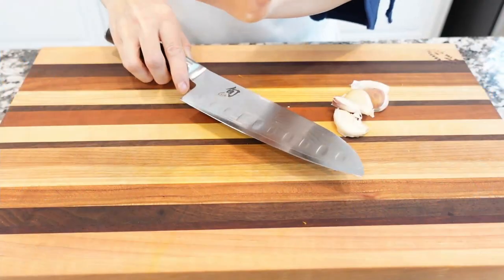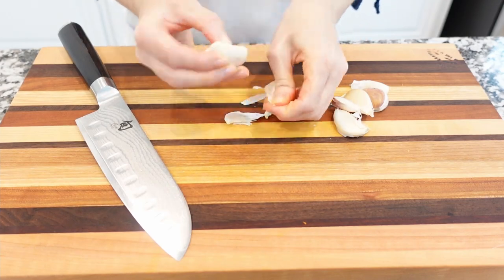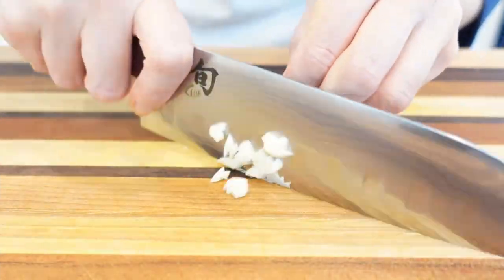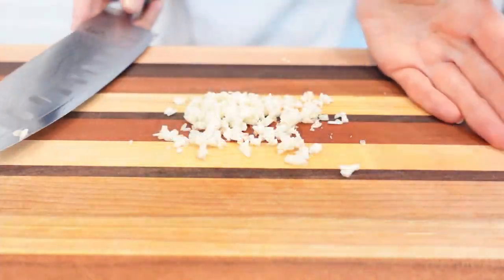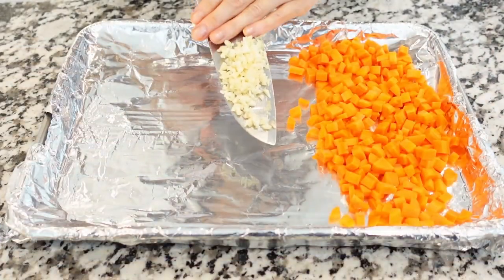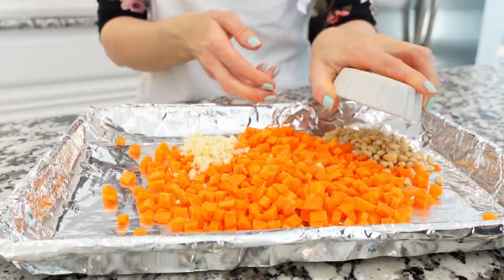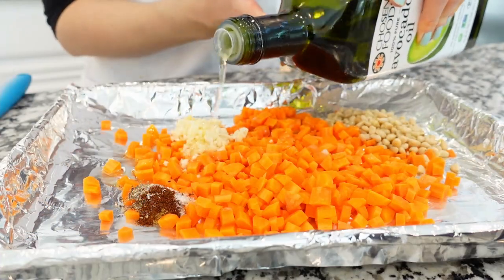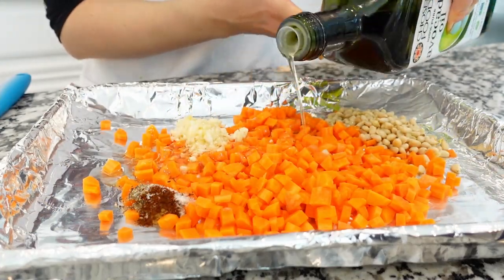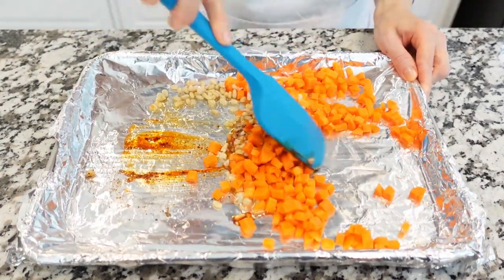Now let's chop some garlic. With the help of a chef's knife, crack the garlic skin and peel the clove. Then slice the clove into several slices and roughly chop. Add the chopped garlic to the baking sheet. Then add pine nuts and seasonings and spices, and drizzle with avocado oil. You can use olive oil, but for this dish I recommend using avocado oil.